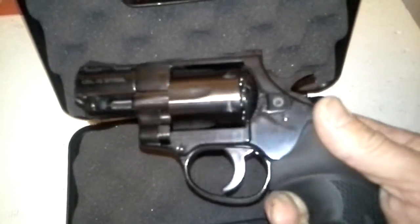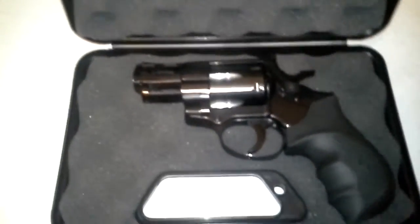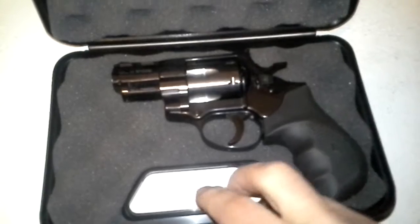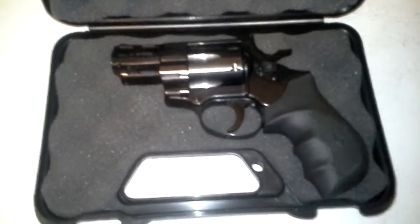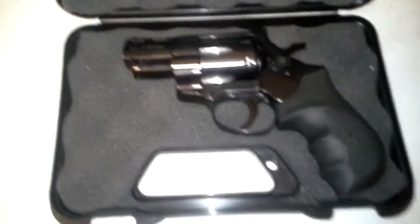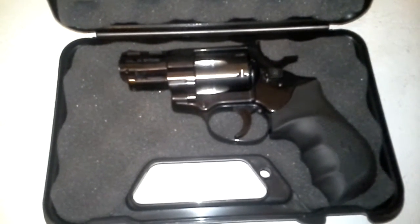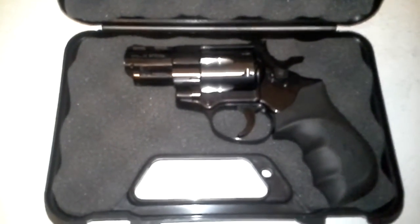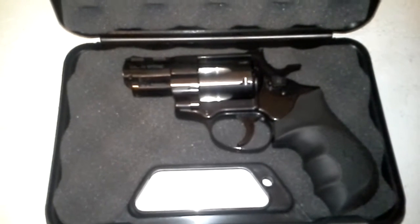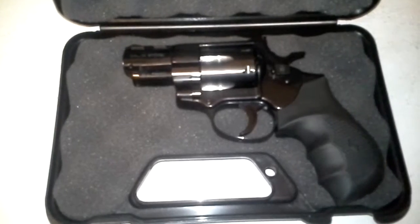I came into a little bit of money, so I figured I'd pick this up. I could either put it on layaway or just pay for it today and walk away with it. They had some Ruger LCRs that were pretty nice, but those were close to $500. I can afford this today — I went in there saying I'm looking to spend under $300. This was marked at $300, so he knocked a little off it, and I walked out the door at $280.